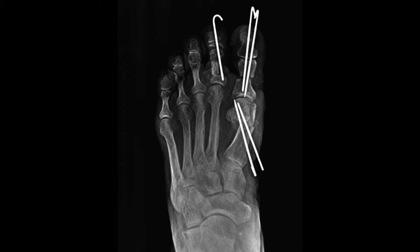The distal fixation goes into the cortical bone, into the medullary canal, and into the distal fragment. Then our proximal fixation goes cortex, cortex, into the distal fragment.